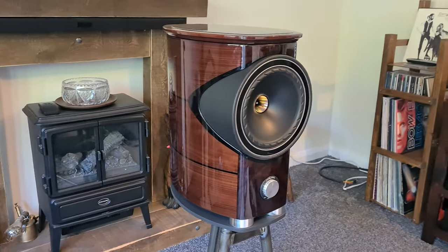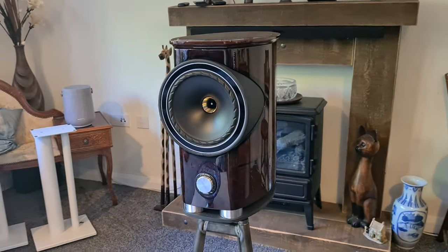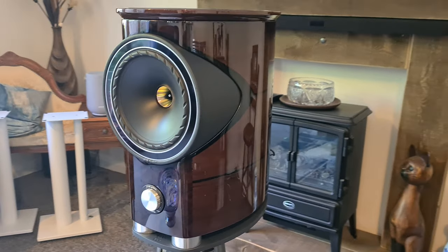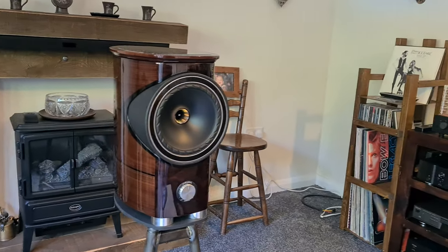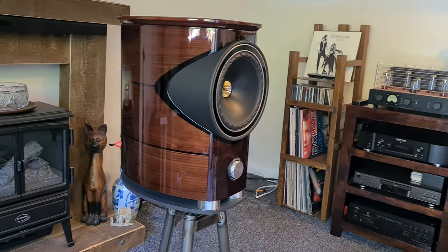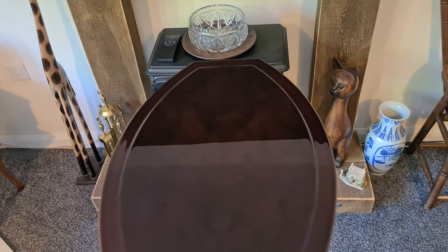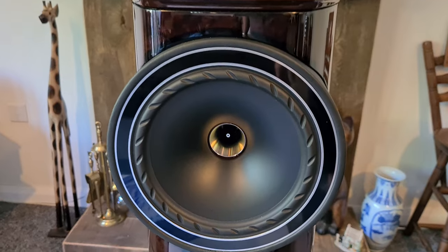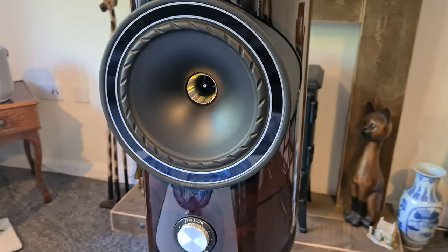They have this beautiful walnut veneer. The cabinet is made of different types of hardwood inside, then finished in a beautiful polished gloss walnut — real walnut veneer around the edges. It also has leather around the driver housing. The attention to detail, the shape, the curvature — it swoops around the back beautifully. It might be a marmite situation where you either love it or hate it, and I absolutely love it. The design just screams high end.